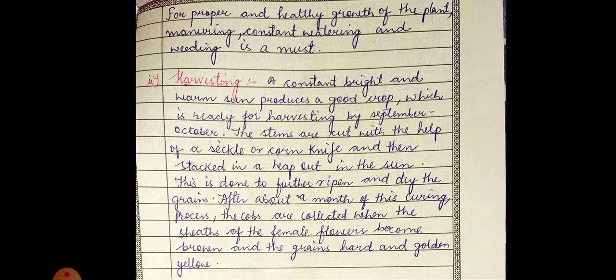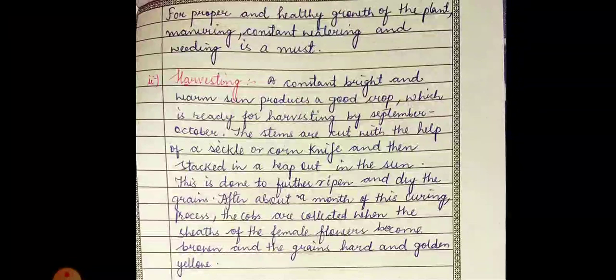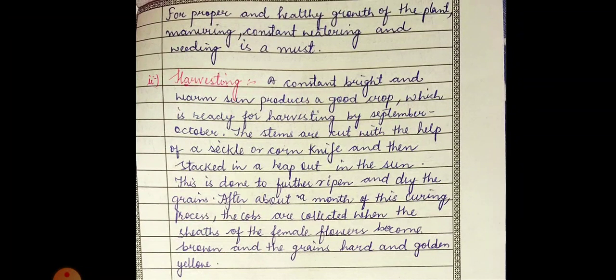The stems are cut with the help of a sickle or corn knife and then stacked in a heap out in the sun. We cut those stems with the sickle and then put them out in the sun. This is done to further ripen and dry the grains so that the grains lose their water content.